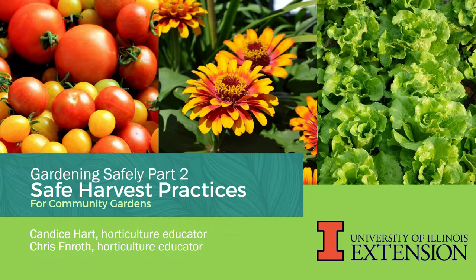Hello, my name is Chris Enroth and I'm a horticulture educator with University of Illinois Extension. Following is the final session of our community garden webinar series with the topic being safe harvest practices. We are going to be addressing two types of community gardens: one being a conventional community garden where members rent plots to grow vegetables for their own use, and the second type is a community garden — or as I like to say, a garden for the community — where volunteers grow food to donate to local food assistance programs. Both types of community gardens must address safe harvesting practices, and you as the community garden manager or the volunteer leader must develop a plan to address the issues we will discuss.